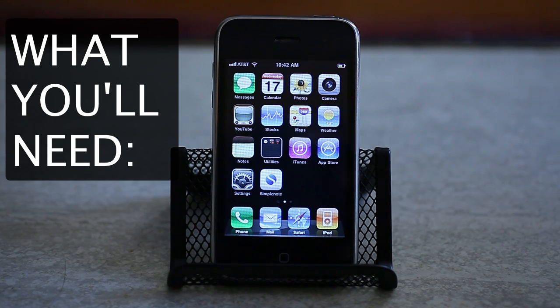All you need to get started is an iOS device. Right now the iPhone 3G has the best support, and that's what we're using in this guide.